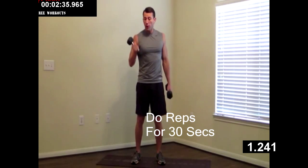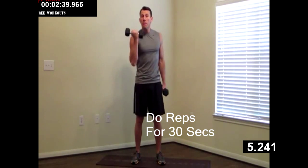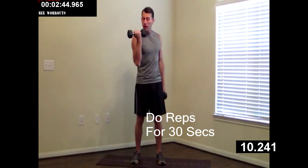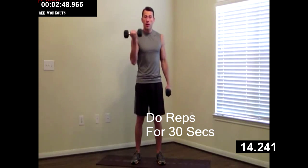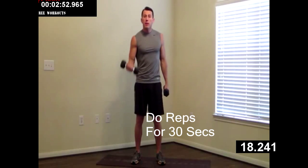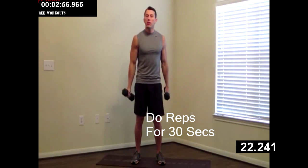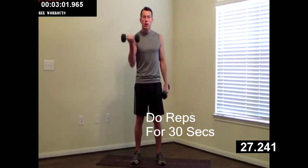We're moving on to a dumbbell curl, alternating left and right. All the way down, all the way up. Make sure you curl your pinky in as you come up — curl your pinky in, all the way down, all the way up. You guys are doing great, keep it up. Ten more seconds of this one. Make sure we're breathing throughout all of these movements — it's going to be a long 15 minutes if you forget to breathe.